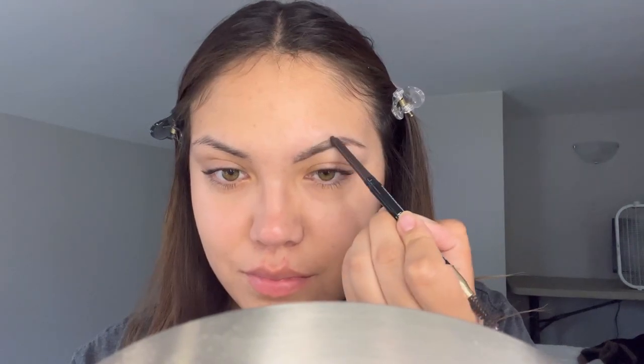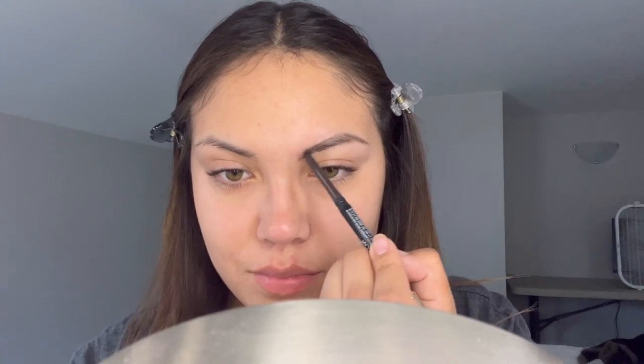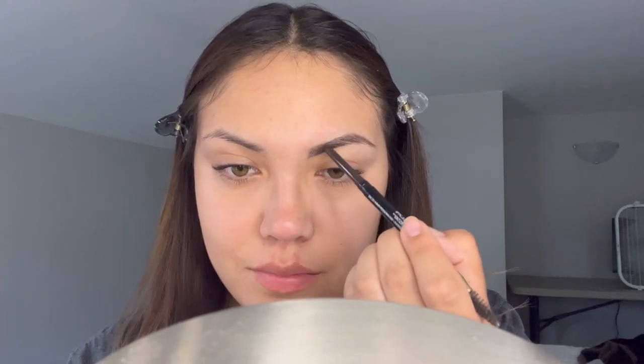I prefer a pencil over a powder eyebrow. I feel like with powder eyebrows, as soon as you touch it, it smudges away — and not with this one. This pencil has a precision tip, so it allows you to add sort of strokes of hair to your eyebrows without really having hair there.